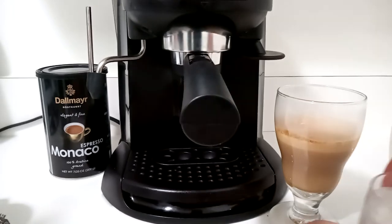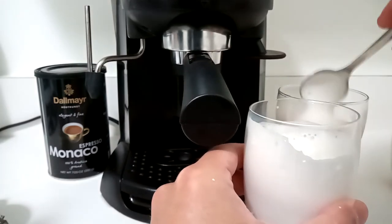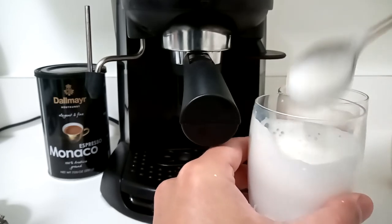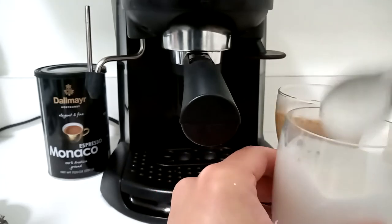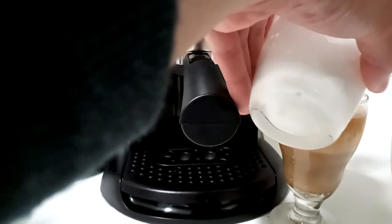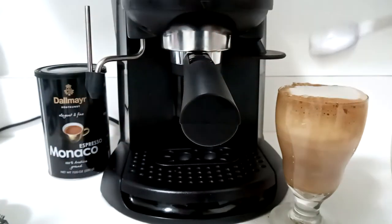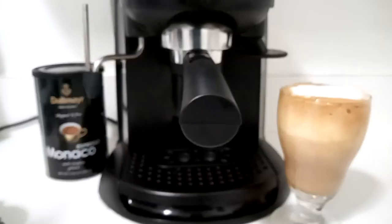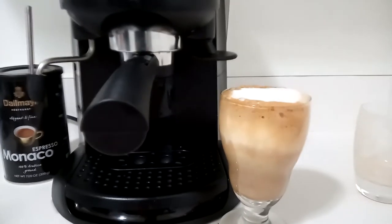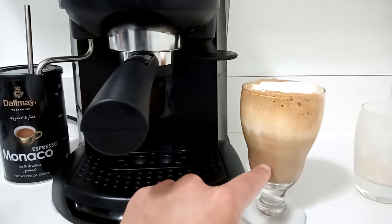Then we will add our froth on top. I'm spooning it in — if I poured it in I could get some excess liquid and that would kind of throw it all off. Now that's going to settle; it's actually going to take a minute or two. But ultimately you will get a layer to settle down here.